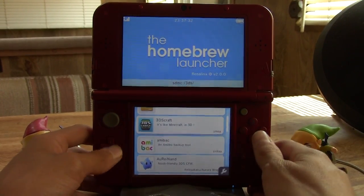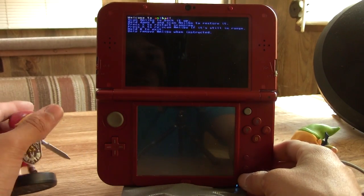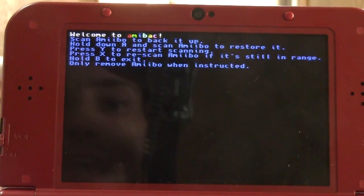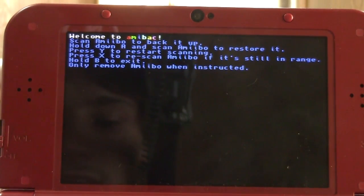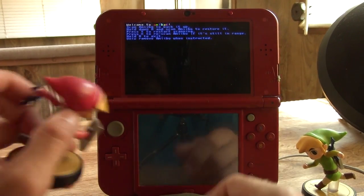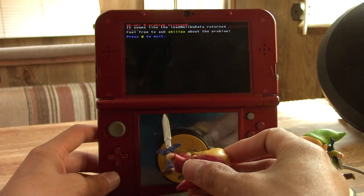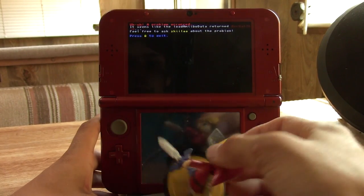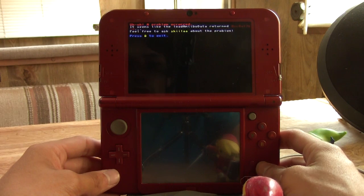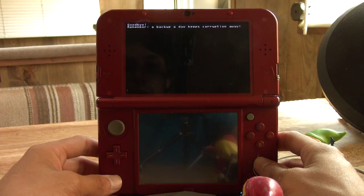We're going to back up both of these amiibo and then duplicate one of them to make sure this whole thing works. When we first start up the app we're given some options — we can restart the scanning or re-scan an amiibo if it's in range. We're going to take Red Link here and put them on the scanner. Uh-oh, a problem occurred — it seems like the load amiibo data returned something. I've tested this before and didn't have this issue.